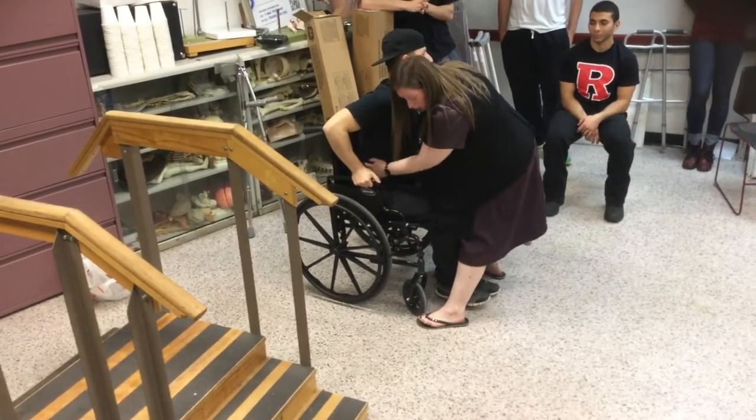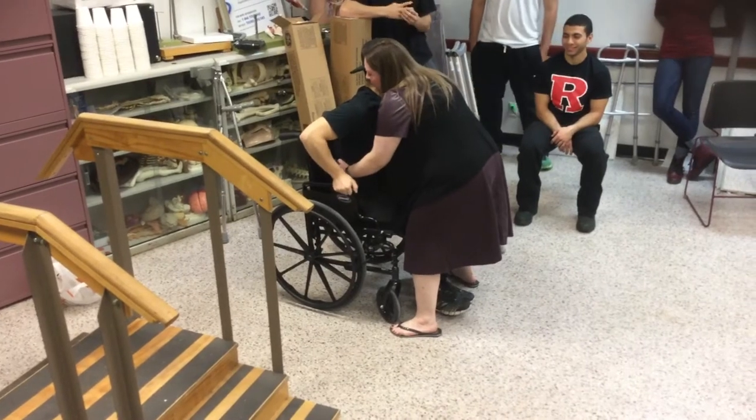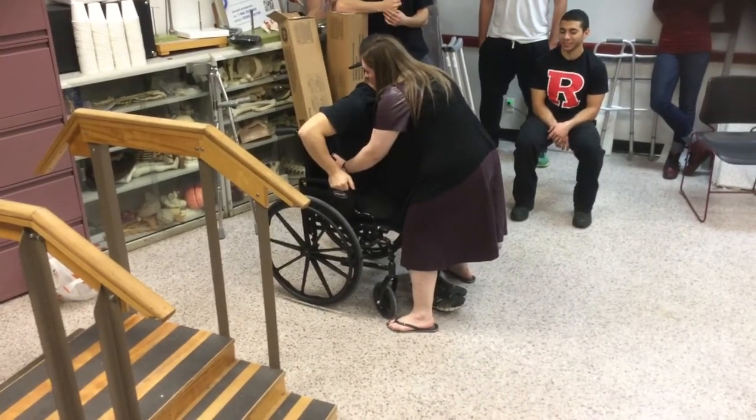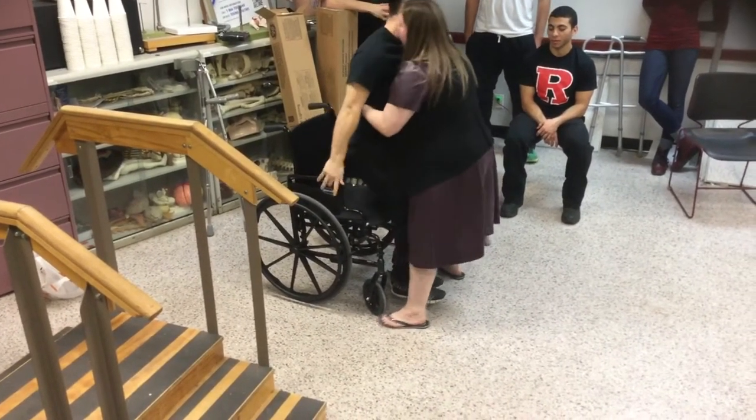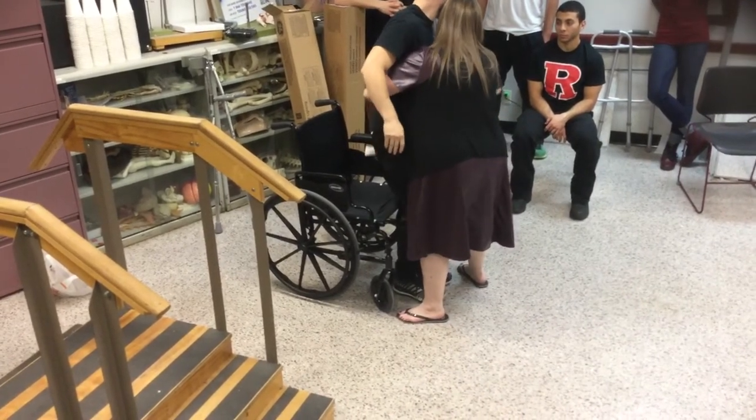Is that leg on the floor? On the count of three, we're going to stand. Remember, keep that leg off the floor. One, two, three — stand up. Now this, you're really on top of that because you have to be.